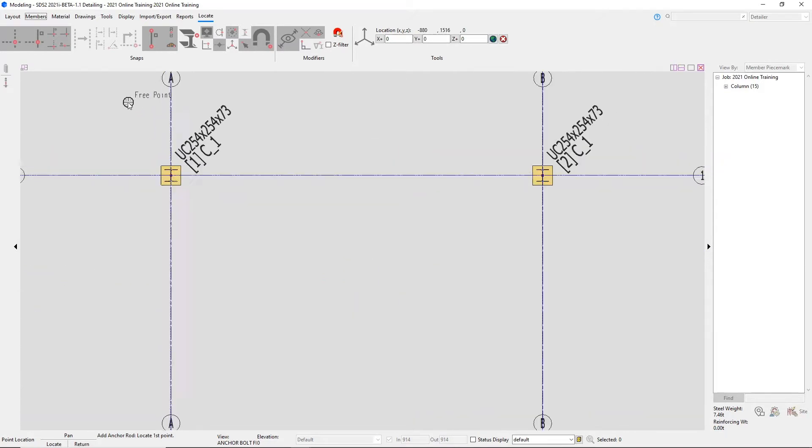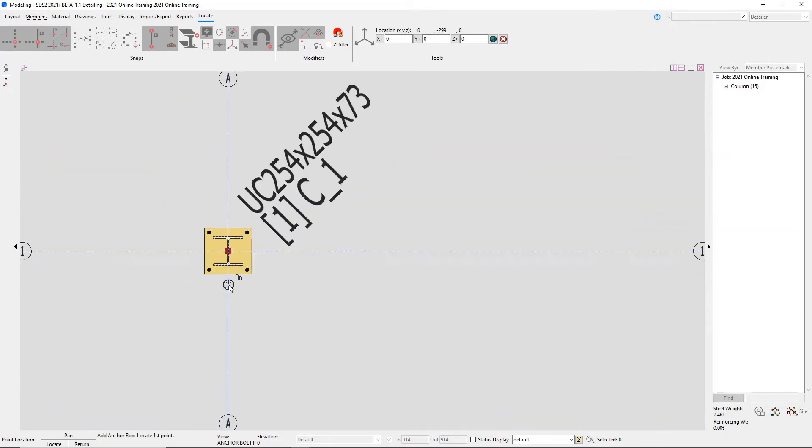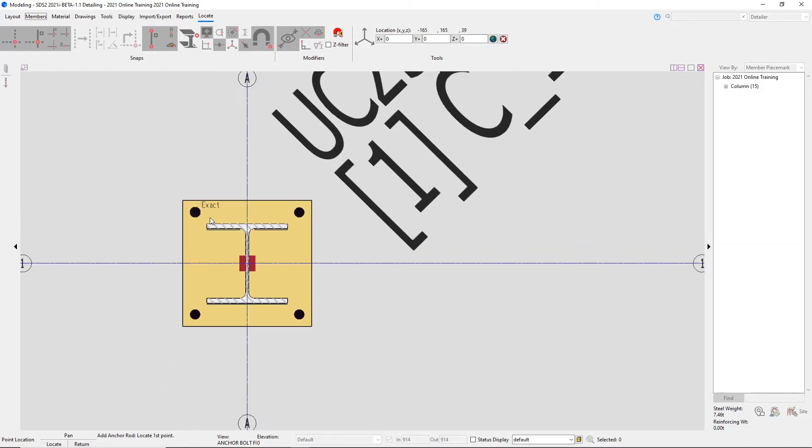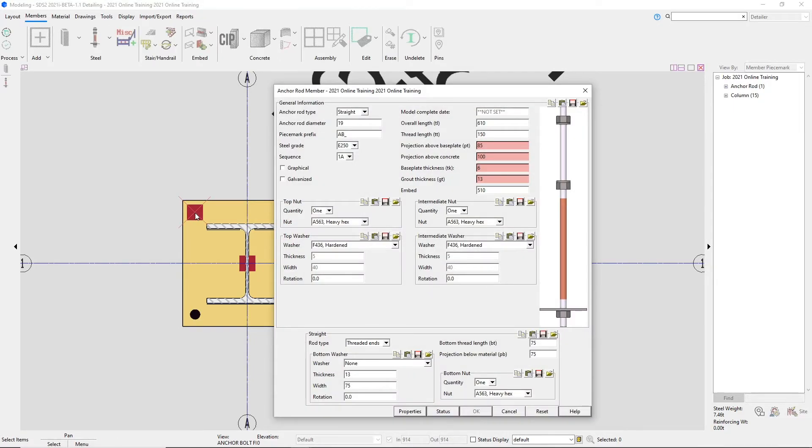I will zoom in on our column at A1. If we look at our status line down here, it wants us to pick a point. We could pick one of our holes in this case, and then it wants us to pick our second point. Since we are going in and out of our screen, we can just select the same point twice. That will bring up our anchor rod member window. In here, we can specify different information like our anchor rod type — whether we want that to be straight, hooked, or stud.